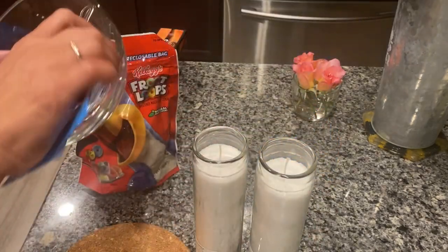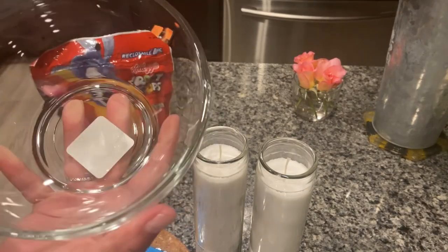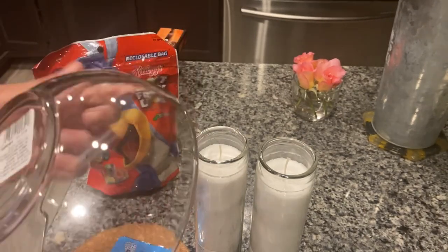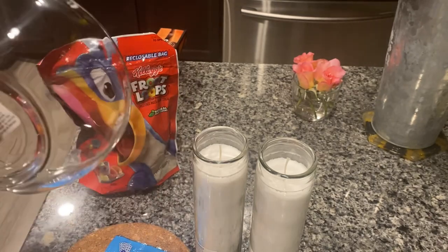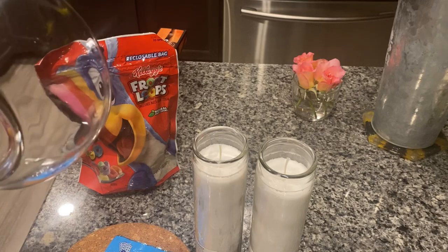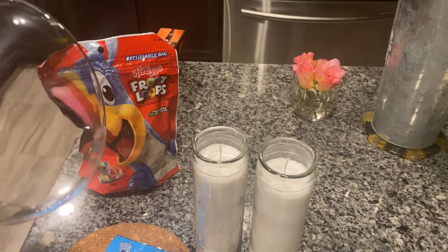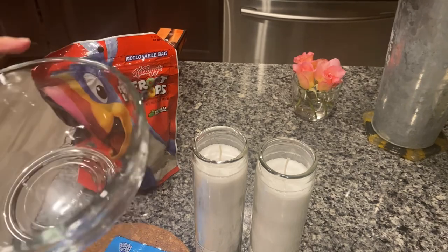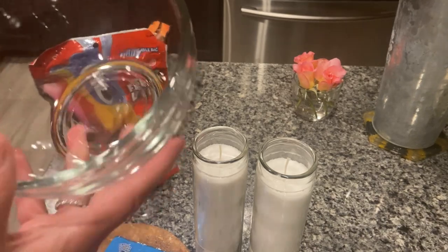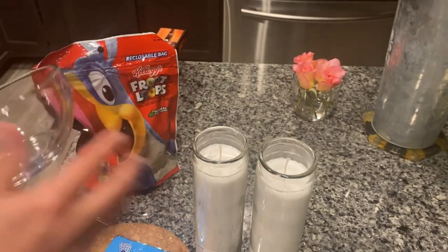And then I have a bowl. This is a nice thick glass. If you're doing candles, now I'm not a candle expert, but I did read one time that you want the glass to be at least as thick as a wine glass. So I got this bowl and it's a really nice thick glass, so I feel good about the safety of it.